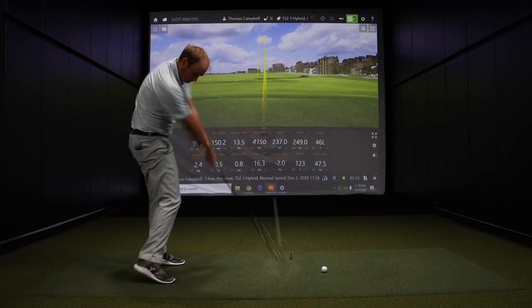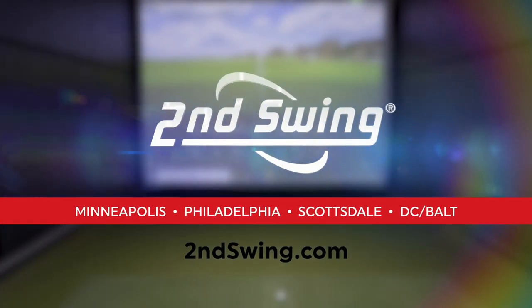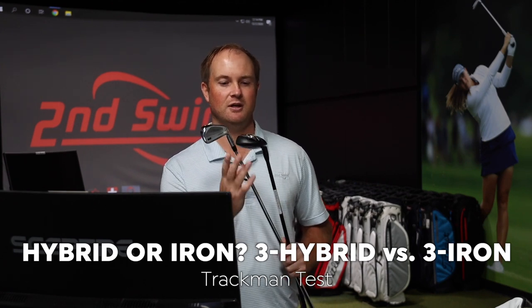The level of forgiveness with this hybrid versus the three iron was quite significant. Hey golfers, it's Thomas Campbell, master club fitter at Second Swing. I have some exciting data to discuss. I just hit 10 shots with a hybrid and 10 shots with a three iron, and I want to talk about the significant differences with hitting a hybrid compared to hitting a three iron.